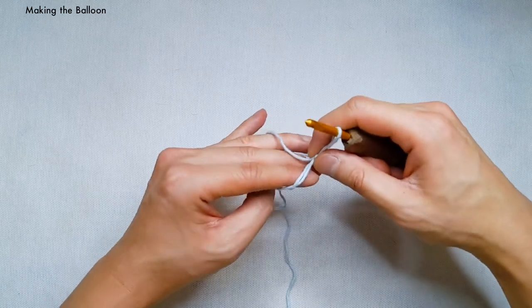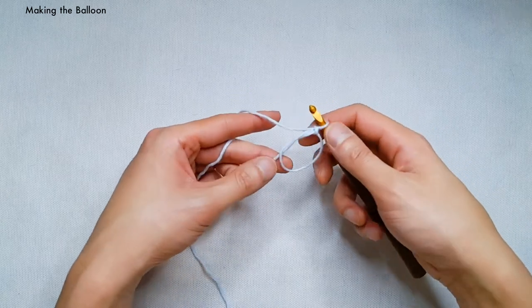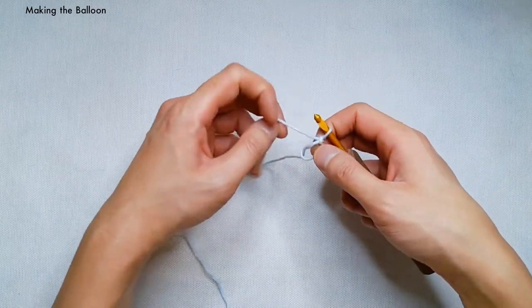Take your crochet hook, insert it underneath the first loop, and then over the second loop. Draw that second loop underneath the first, and then twist your hook down and towards yourself to create a little twist in your yarn. Yarn over with your working yarn and draw that yarn through the loop on your hook. Pull up tight to create a knot. You should now be able to safely take the ring off of your fingers. Close up the ring to about the size of a dime to make it a little easier to work into.